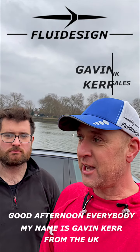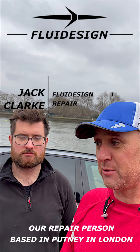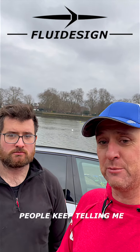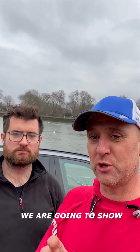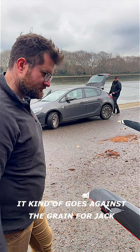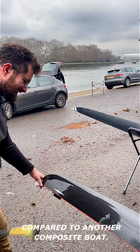Good afternoon everybody. My name's Gavin Kerr from the UK. This is Jack Clark, a repair person based in Putney in London. People keep telling me that fluid designs are fragile — we're going to show you otherwise. It kind of goes against the grain for Jack, but he's going to show you how durable a fluid is compared to another composite boat.